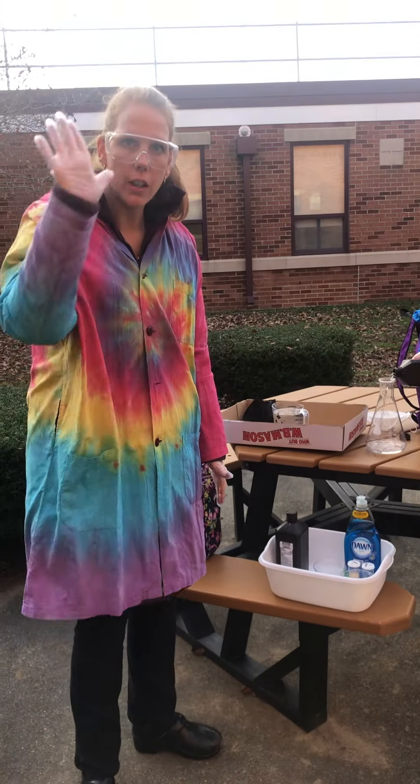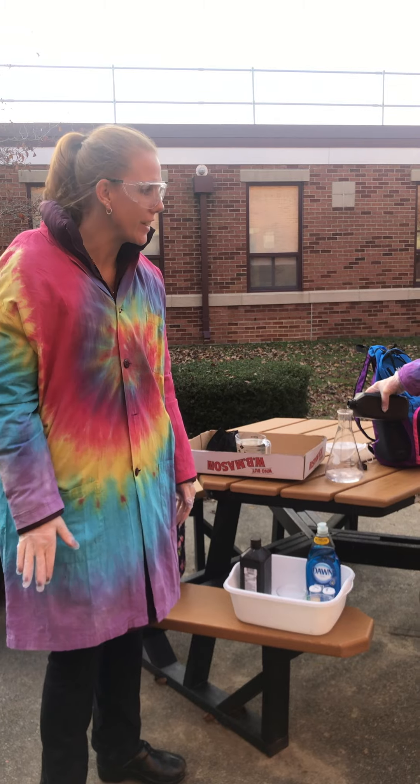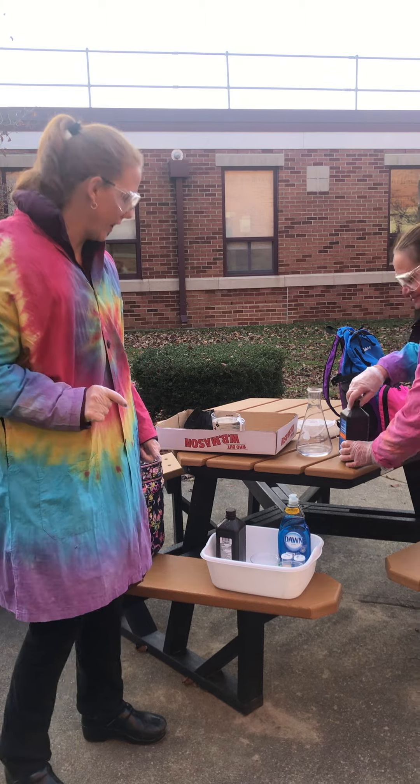Okay kids, are we on? Yep. Okay, hi kids, it's Mrs. Christian, Mrs. Schaap, and Mrs. Schaap. We're gonna make elephant toothpaste like you wanted, okay?